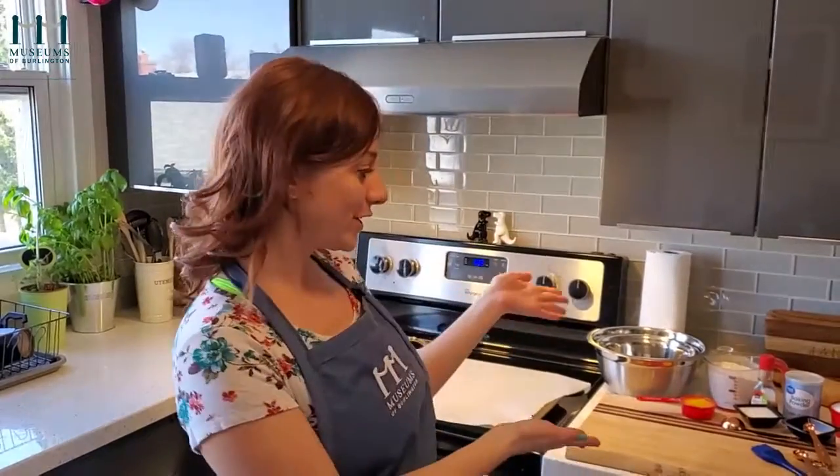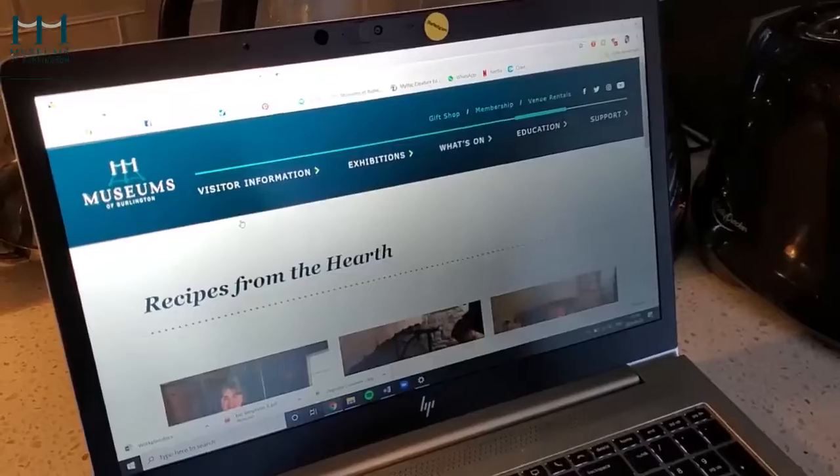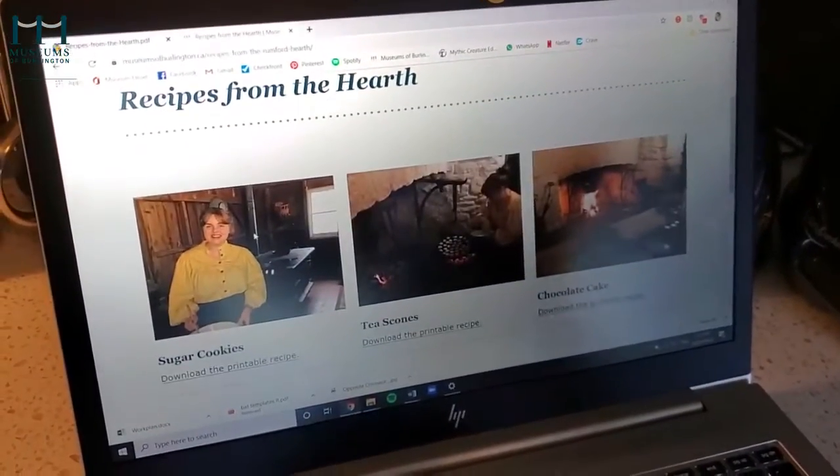Hi guys! I'm Carrie. I'm an educator with the Museums of Burlington, and today I'm going to teach you how to make sugar cookies. Great way to get the kids involved in the kitchen, and if you like this recipe, make sure to click over to MuseumsofBurlington.ca for more.